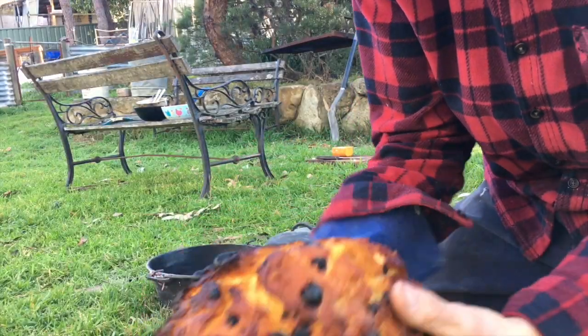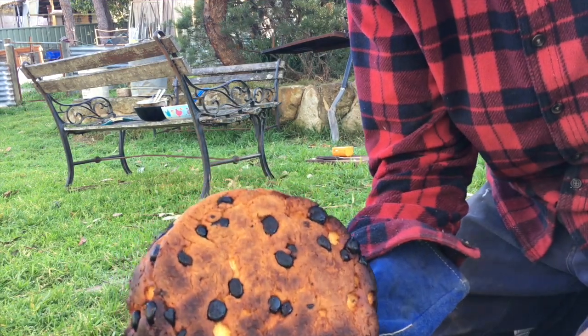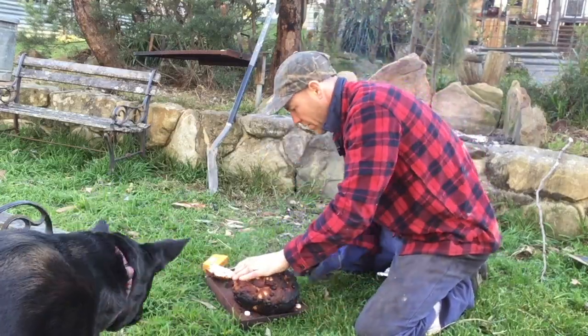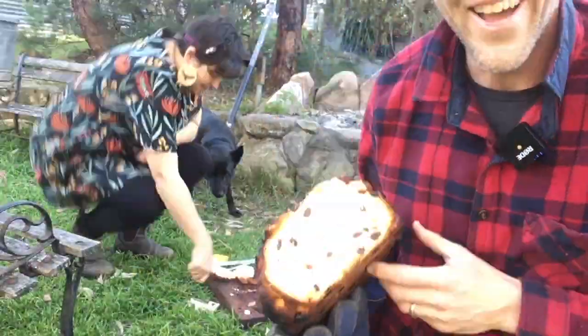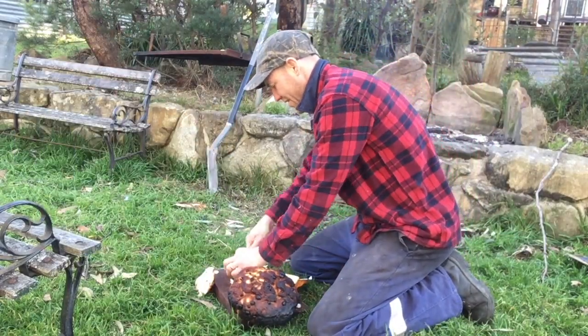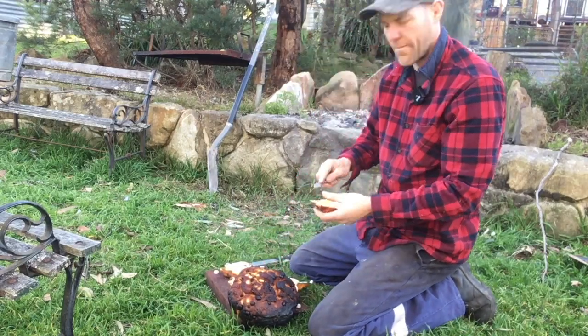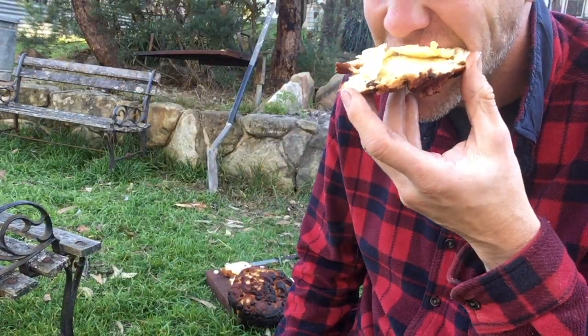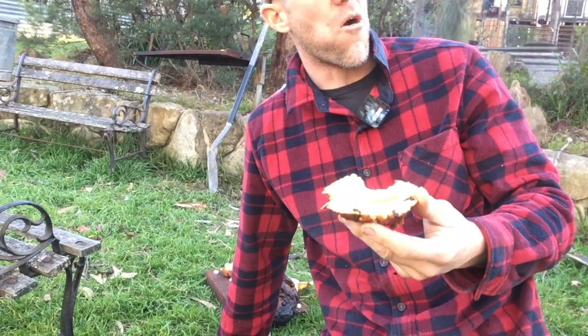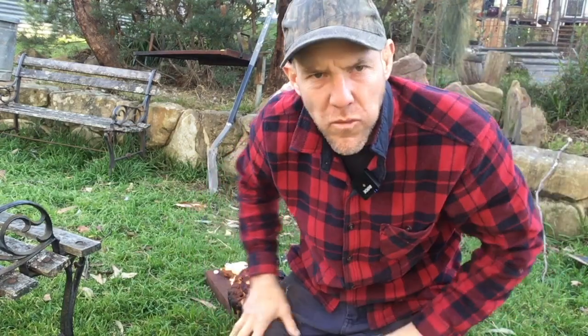Look at that golden colour and look at the bottom — yes! Mmm, this is so good. You want some? Yes. Another successful day. Thanks for joining me. See you next time.